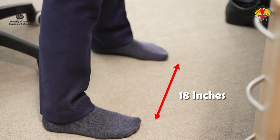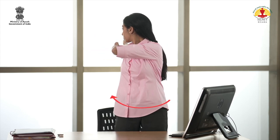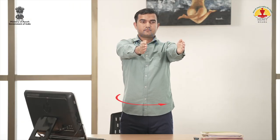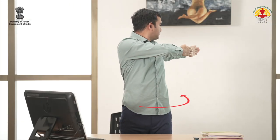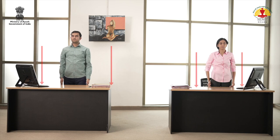Stand with feet shoulder length apart. Inhale and raise the arms to the front up to chest level. Exhale and twist the body to the right. Inhale and return. Exhale and twist the body to the left. Inhale, return to the starting position. Exhale and bring the arms down. Relax.